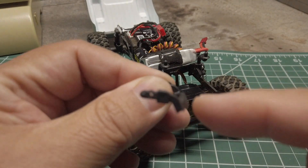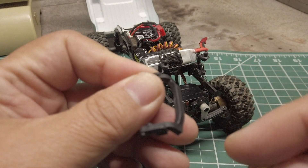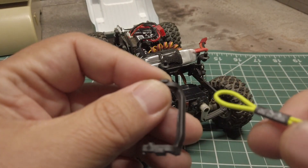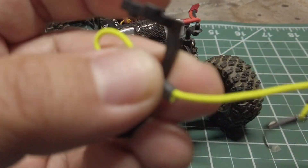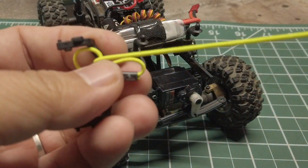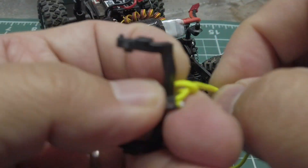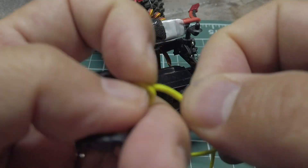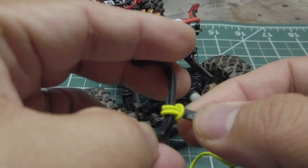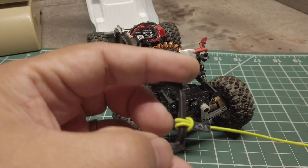Since I have a slightly modified setup on my truck where I don't have a bumper and my front bumper mount has been cut, I ran the hook back through the loop to secure it to my modified front bumper mount.